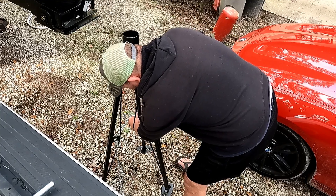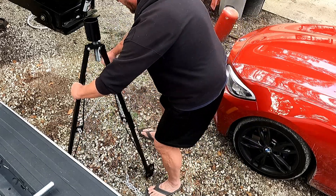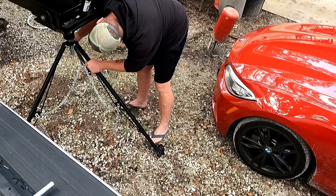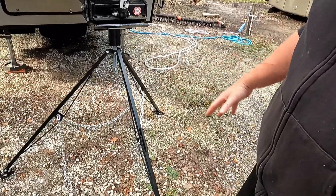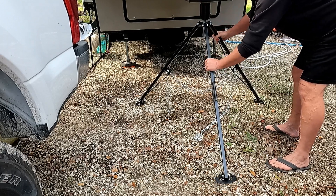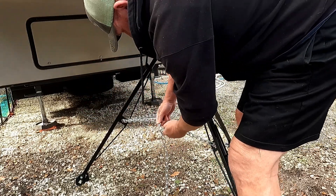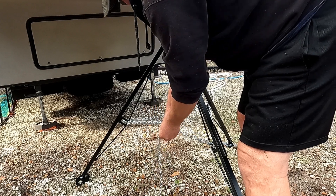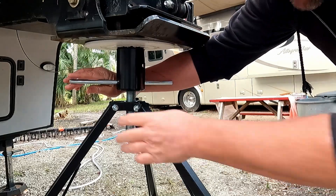The chain just goes right like that. And because our RV is kind of on a slope, our kingpin is kind of low to the ground. So we're going to spread the tripod legs kind of far apart to get it underneath. To keep the legs from going apart, the chain holds it together. Then we just use the pin provided to tighten this up.